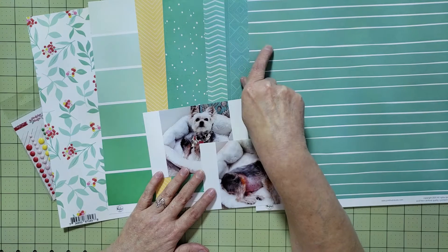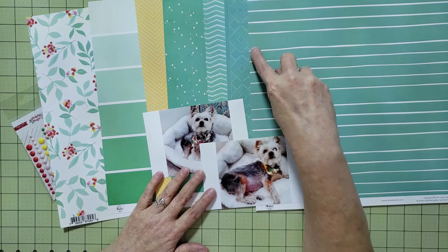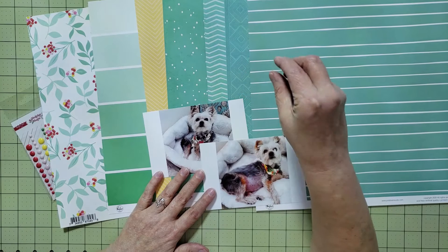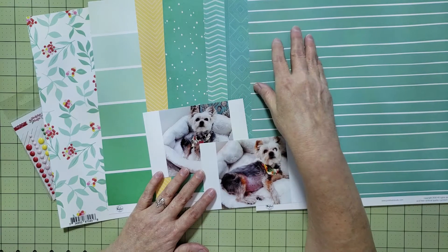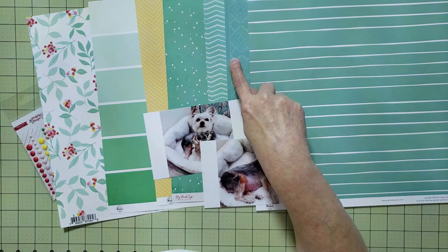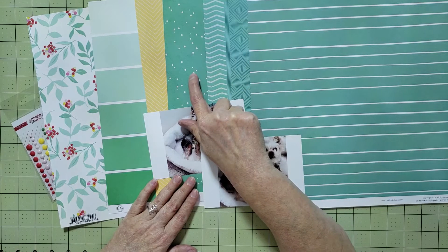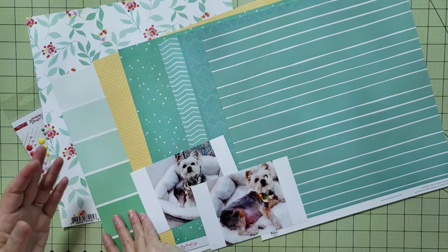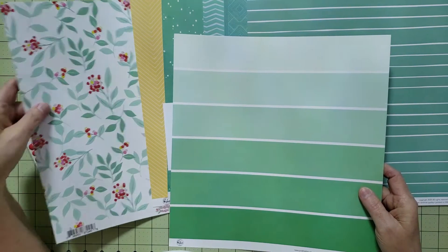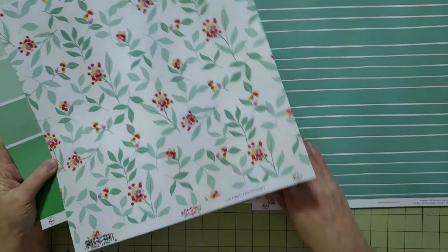These other papers are a little too busy for the title, and the stripe paper might look a little weird when you're only seeing a small strip of it. This one also has a bit of blue in it and I don't have anything else on my layout with blue. So I'm eliminating those three and going with this paper. I'll use this one for the background, these two papers for my title, and then I'm going to use this floral paper as a layer behind my pictures.